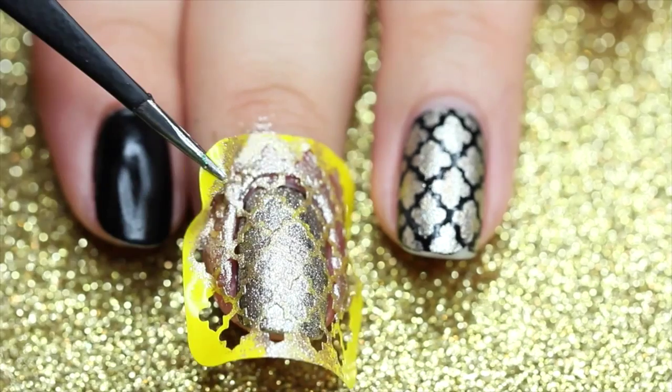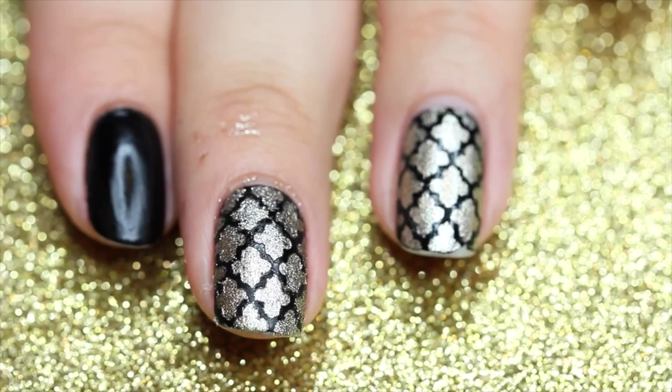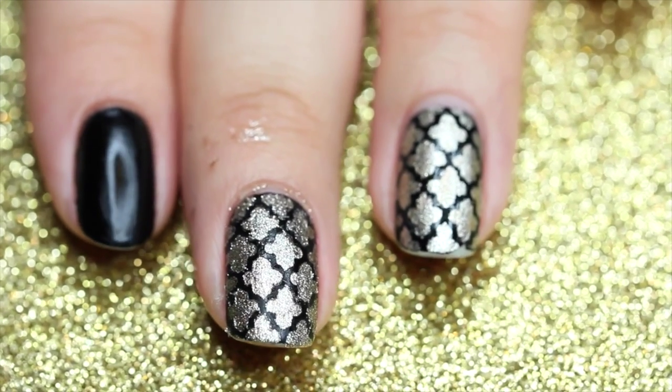After that, just peel it off and you are done! And you have these perfect one-minute manis for a perfect date night out.